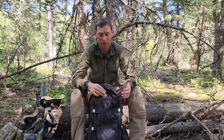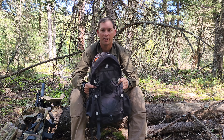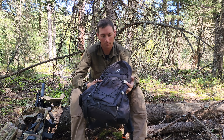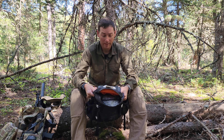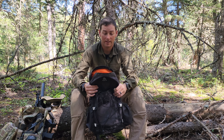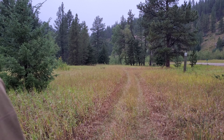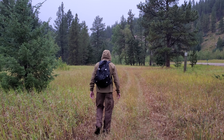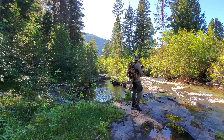I want to do a quick rundown on the Hyperlight Mountain Gear Daybreak pack. This is kind of a day pack, and I actually really enjoy it. I'm very surprised that I did, and I want to share my experience with it. I've put this through a lot of hard use, and I've used it as a day pack and even an assault pack through military training environments.